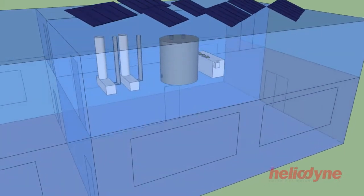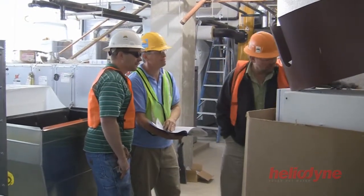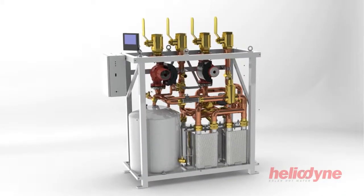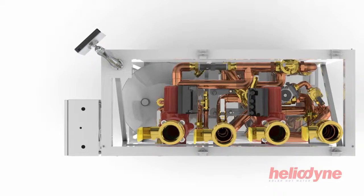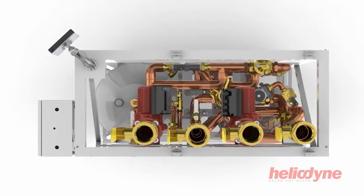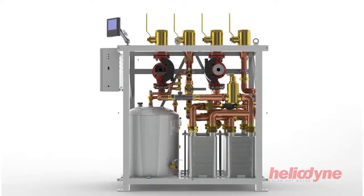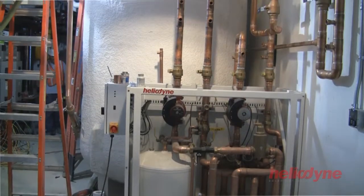Once the collectors have been erected, the installation continues in the mechanical room. One of Heliodine's newest products is the HCOM, a heat transfer appliance designed and manufactured specifically for commercial applications. Having a plug-and-play heat transfer appliance reduces time spent on design and labor needed for installation.